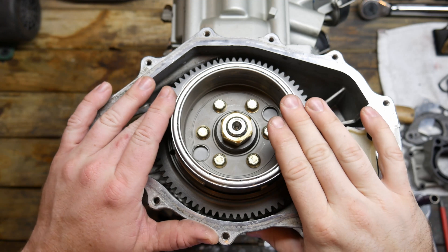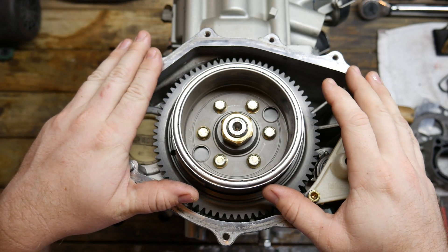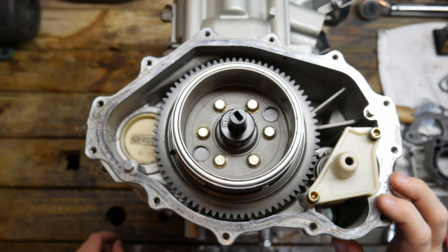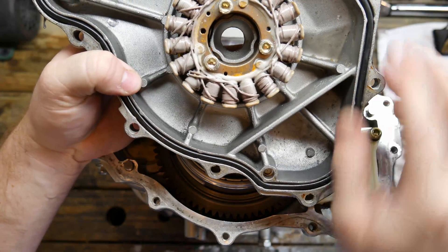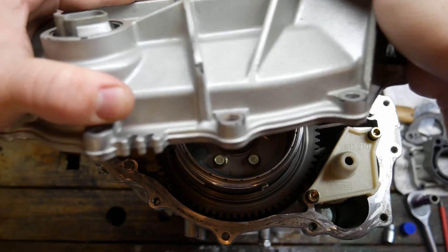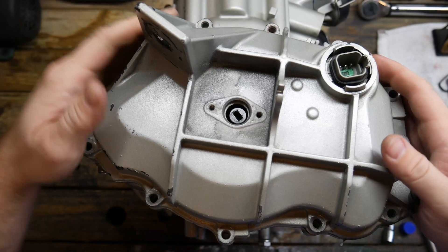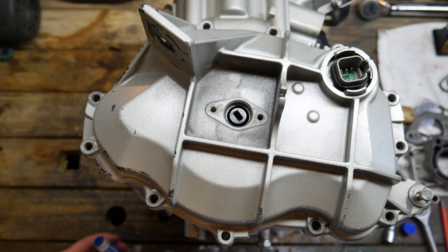Once we've installed the starter Bendix holder we can install the cover for the front. The first thing we need to do is install this drive for the oil pump — it just simply slips onto the nut. Unfortunately the camera battery went dead and I didn't realize it until I'd already finished installing this stuff. When installing the cover it has this giant O-ring; I'm just going to run some oil around the edge of it to help it seal. Putting these on can be a little tricky because the magnets like to grab everything inside here.